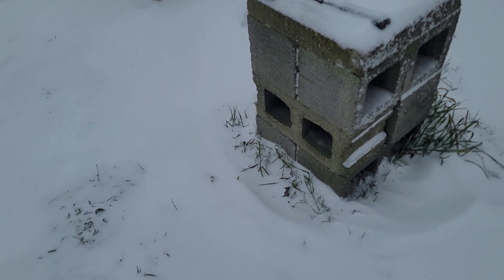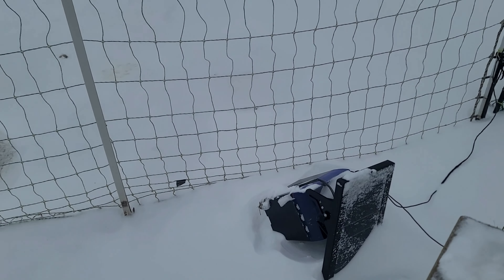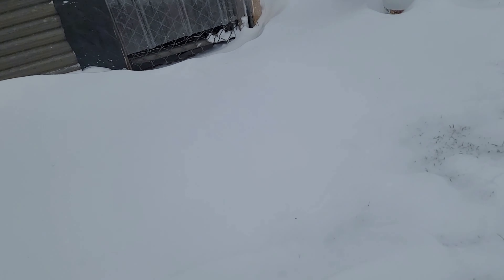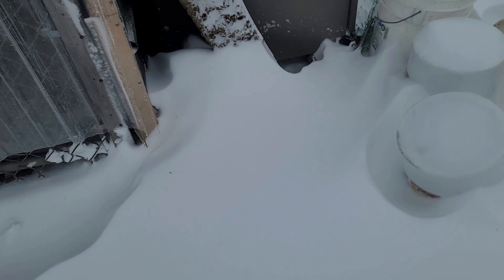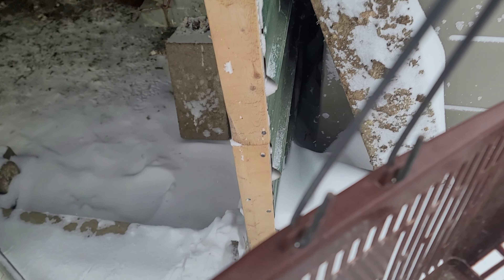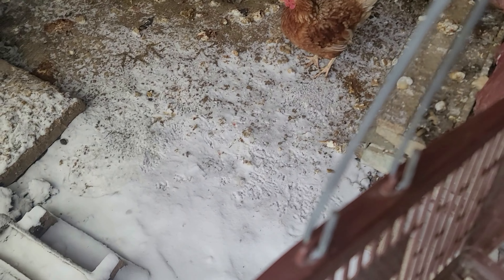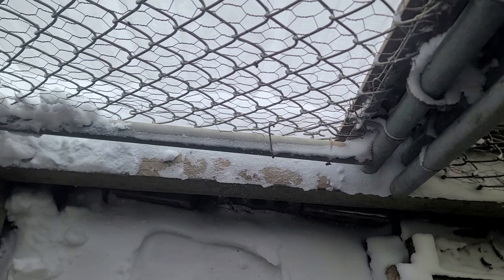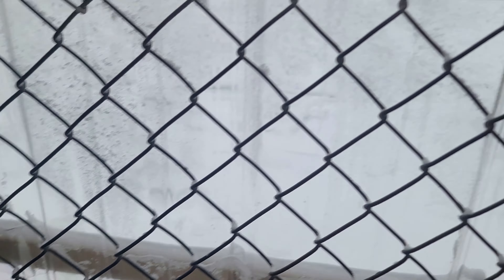Well, it was so windy it blew over the power for the electric fence. Some snow blew in, but not too bad. There's some snow here and some snow there, so I'm going to have to put some more rubber, maybe at the bottom and on that side.